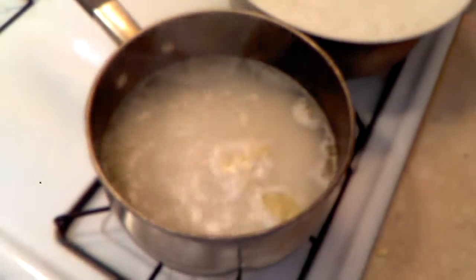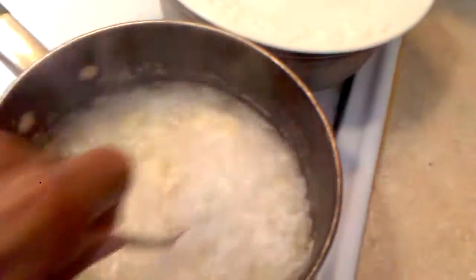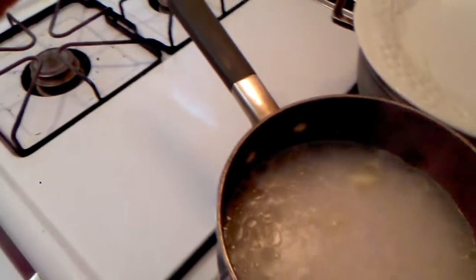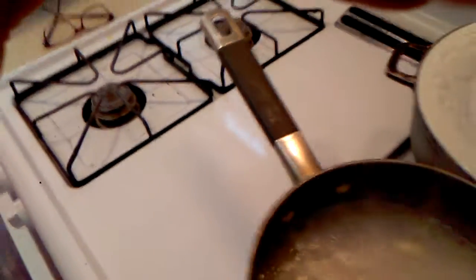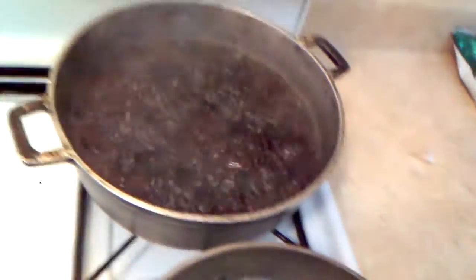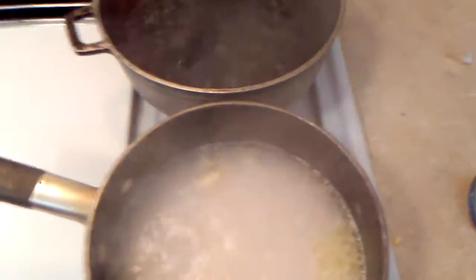All right everybody, we're gonna go into the kitchen — this is Cooking with Sean. I'm doing jasmine rice and it's boiling right now. I also have a couple of cloves of garlic in there and it's looking good. I know I'm gonna burn myself picking that up. And this is black beans in this pot here.